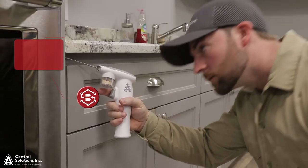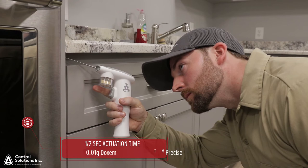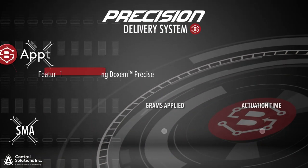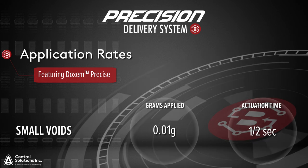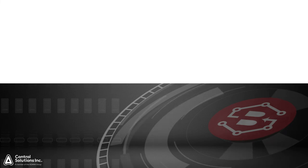In these cases, we recommend a trigger bump. This short, half-second of actuation time allows bait placements into small voids, cracks, and crevices. By dispensing for only a half a second, you're applying approximately 0.01 grams of Doxim Precise.